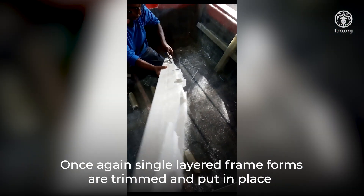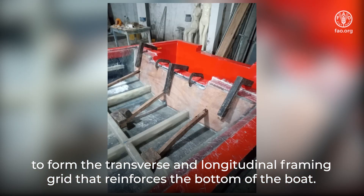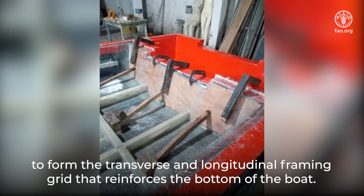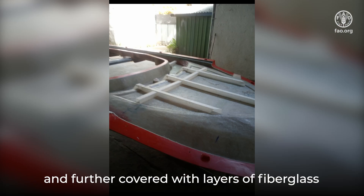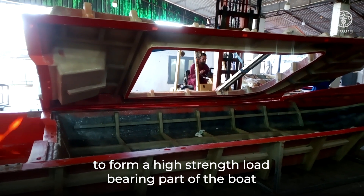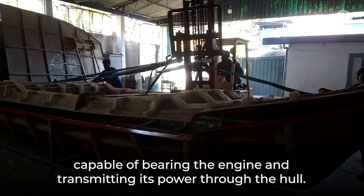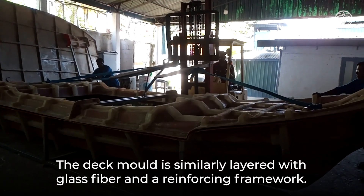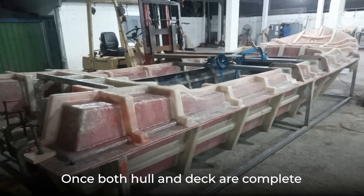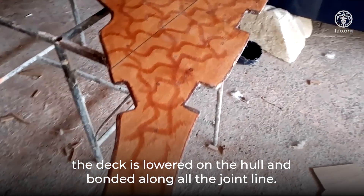Once again, single layered frame forms are trimmed and put in place to form the transverse and longitudinal framing grid that reinforces the bottom of the boat. The transom of the boat will be reinforced with marine ply and further covered with layers of fiberglass to form a high-strength load-bearing part capable of bearing the engine and transmitting its power through the hull. The deck mold is similarly layered with glass fiber and a reinforcing framework. Once both hull and deck are complete, the deck is lowered onto the hull and bonded along all the joint lines.